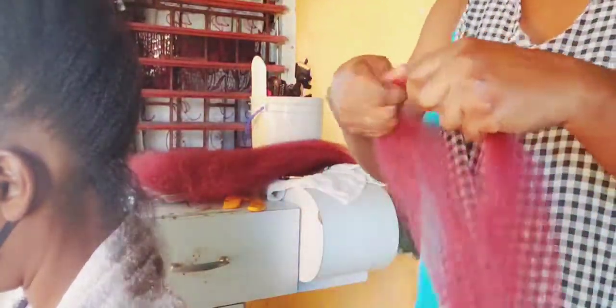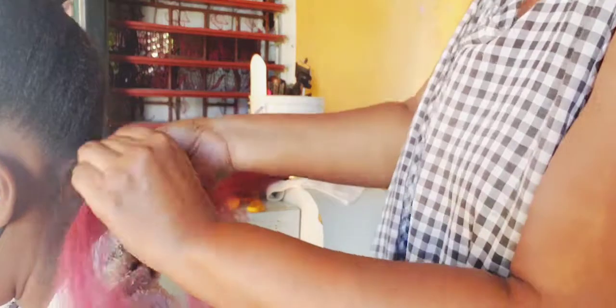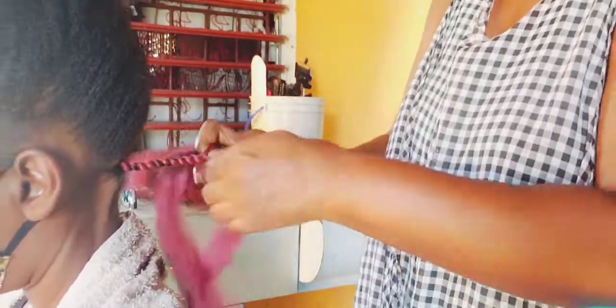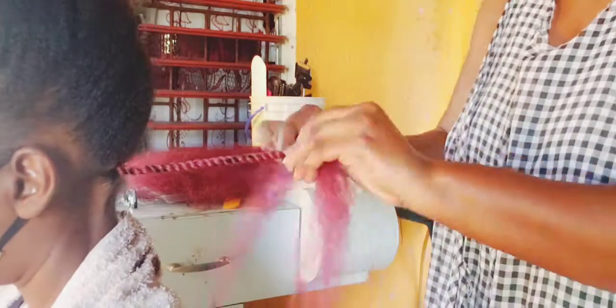Whenever I'm doing a braid, I don't use a lot of product in the hair. I don't like to over-product the hair because when I do that it stays longer — whenever I use less product, I just use enough to keep it very natural inside of the braid.